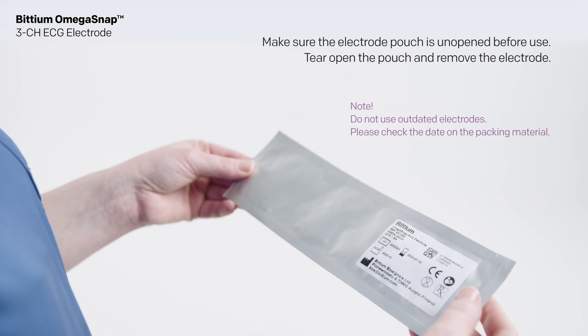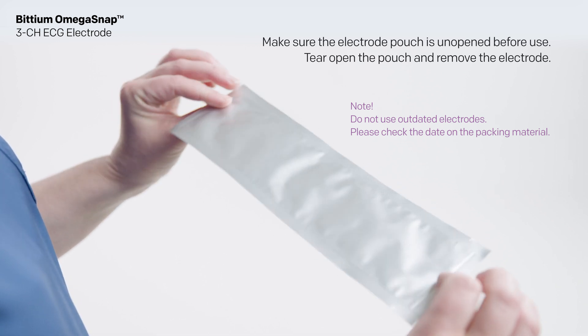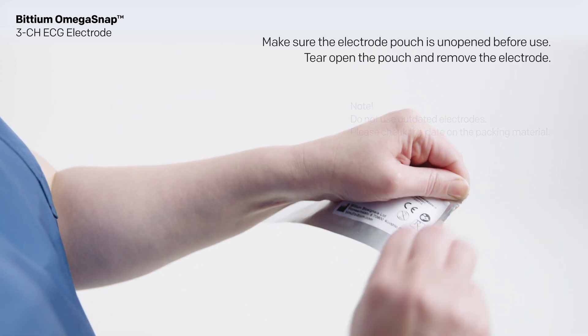Make sure the electrode pouch is unopened before use. Tear open the pouch and remove the electrode.